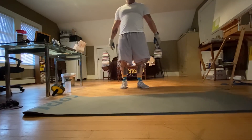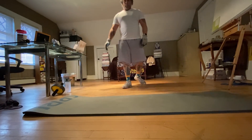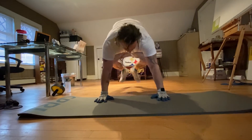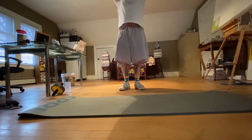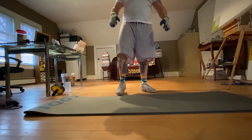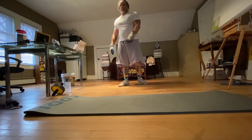The next exercise we're going to do is burpees. A burpee is a jump — I'm actually going to touch the ceiling. You go down, kick your legs out, do a push-up, kick your legs back up, and jump back up — one full motion. I'm going to start off with sets of five, doing five sets of five. I haven't done burpees in a while.